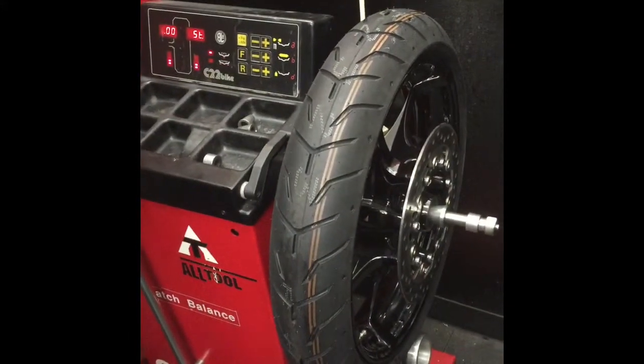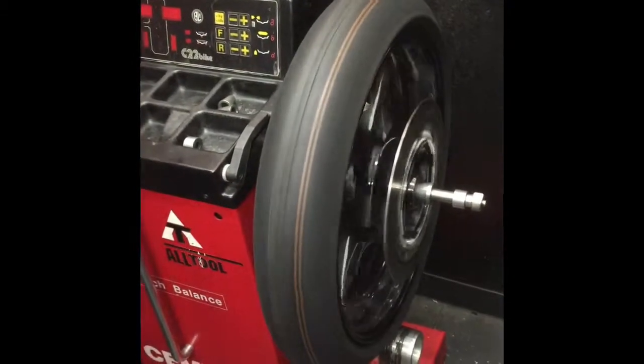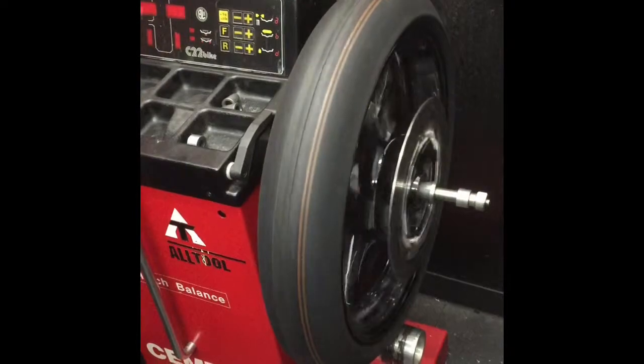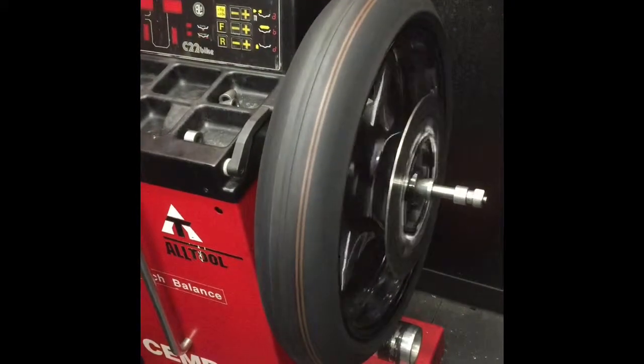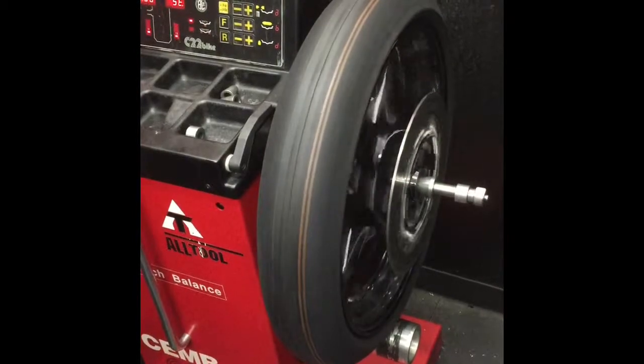I'm just going to spin this for you real quick. If you hear that growling noise in there, that's telling us that the bearings are all chewed up on the inside.